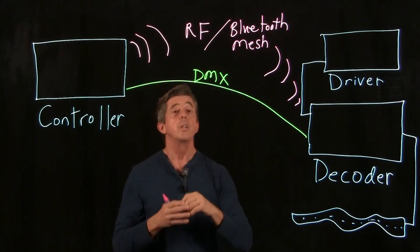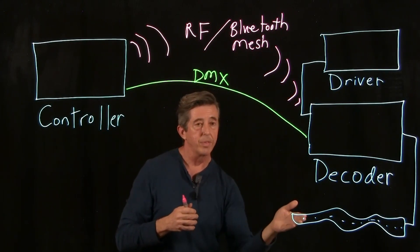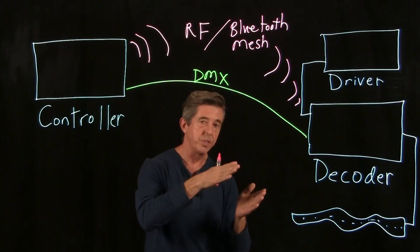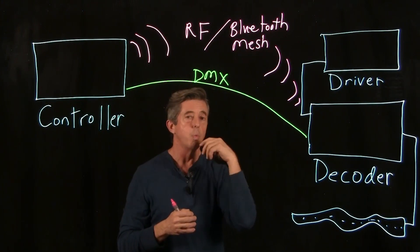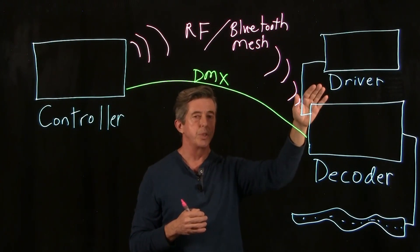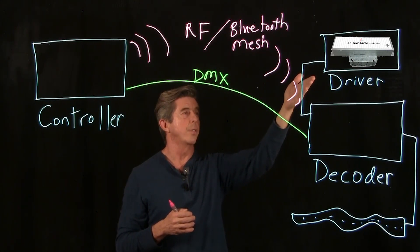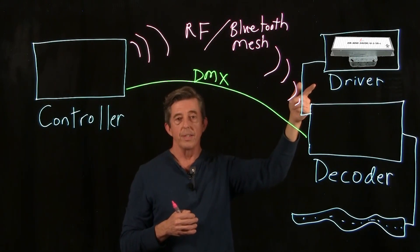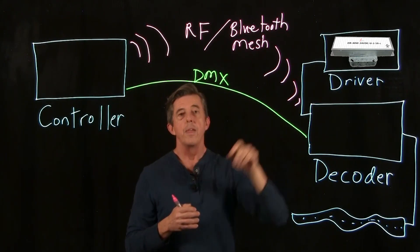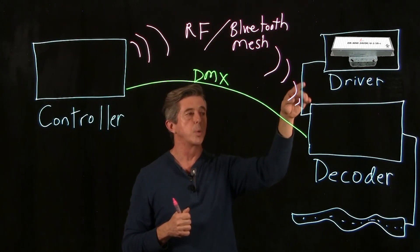To review: control systems have four components — a controller, a driver, a decoder, and the light fixture. You have wired systems like DMX and wireless systems like RF and Bluetooth mesh. One final note about the driver: you don't want to use a magnetic low voltage driver; you want to use an electronic driver such as ours — this is a 60-watt 0-to-10 volt electronic driver. When using a driver like this, you wouldn't hook up the 0-to-10 volt because you don't want to dim the fixture from the driver; you want to dim it from the controls. Any electronic driver, as long as you're not using its dimming function, will work in this system.